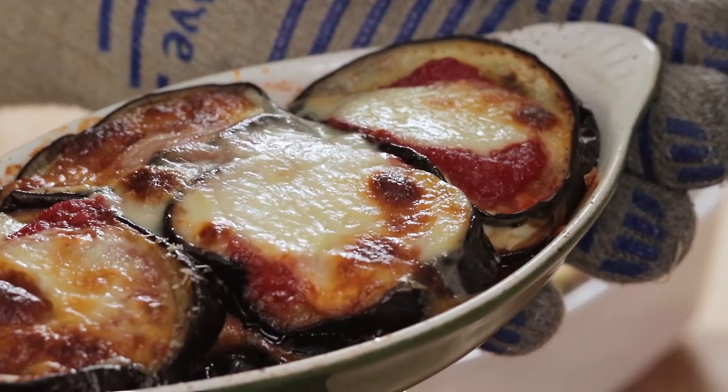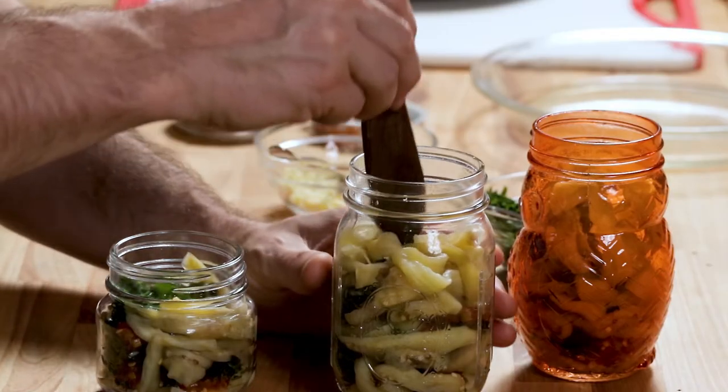I know you're thinking there's going to be too much salt on it — what we're going to do is rinse it off. You might say that'll just introduce water back in, but it won't. This is the same process you do when you make an eggplant parm, and the same process I used when I made the pickled eggplant.